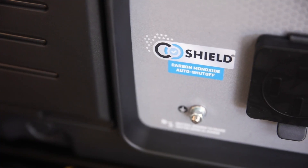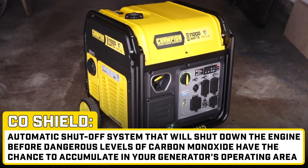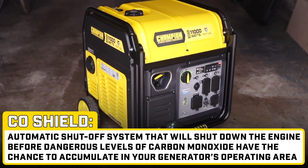For added protection, this inverter utilizes CO Shield, an auto shutoff system that will shut down the engine before dangerous levels of carbon monoxide have the chance to accumulate in your operating area.